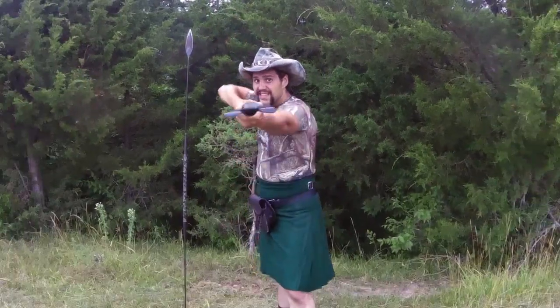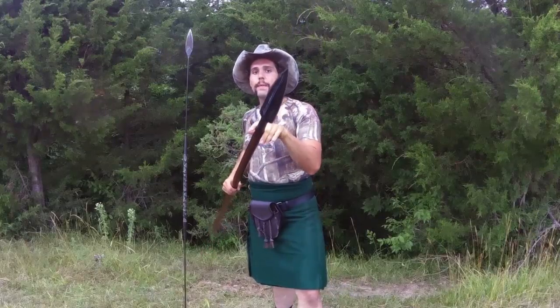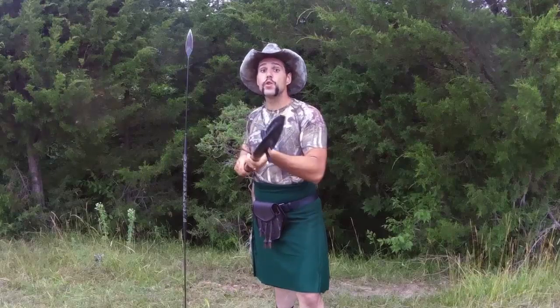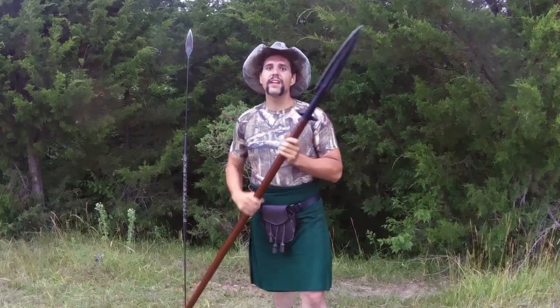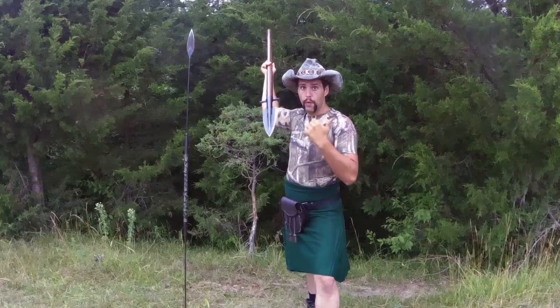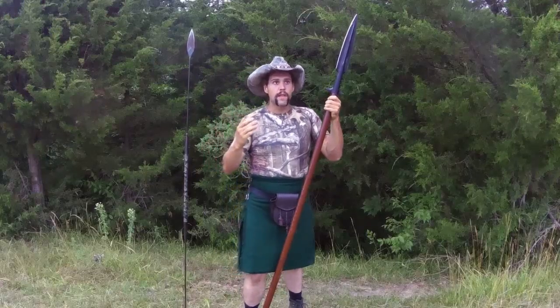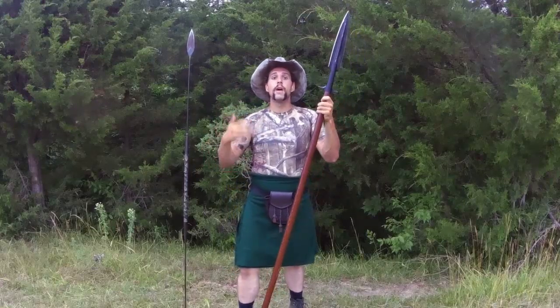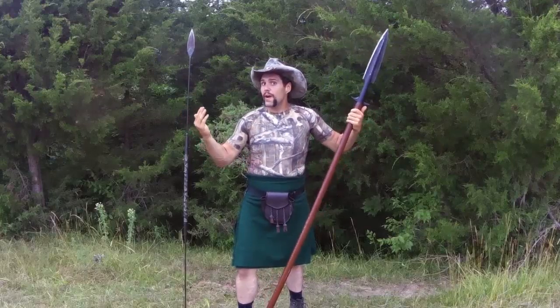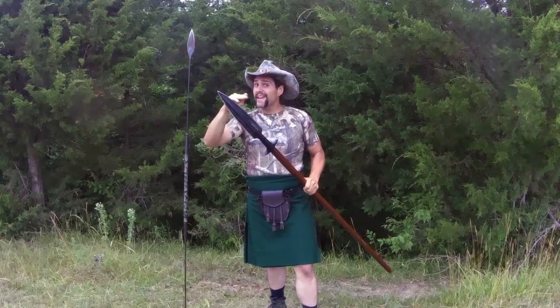The boar spear has quillians on it. The point of that is: if you and your knights were hunting boar or bear with dogs, this is a thrusting spear — those quillians prevent an animal from coming up your spear to get at you. However, it does limit penetration. While you can in fact throw a boar spear, it's not really intended as a throwing spear. It's intended for hunting dangerous game with dogs — that's what it's been around for.